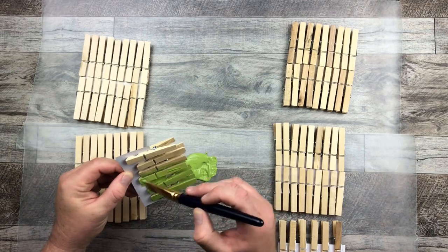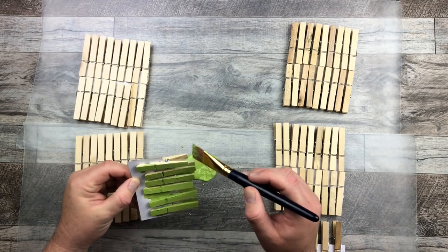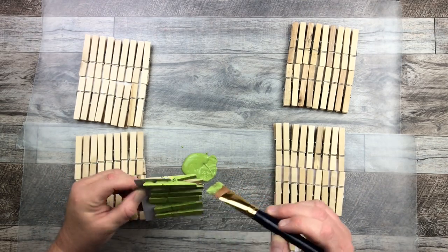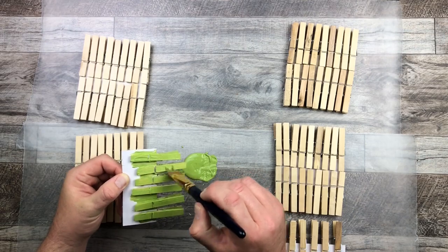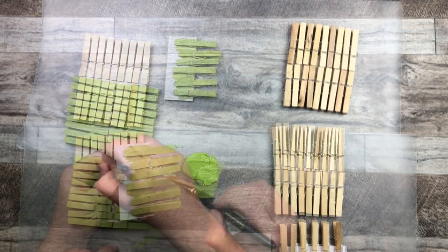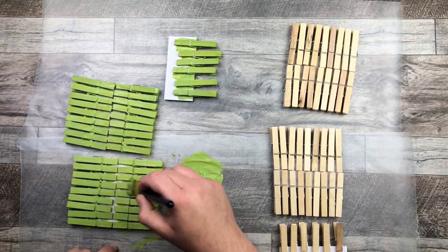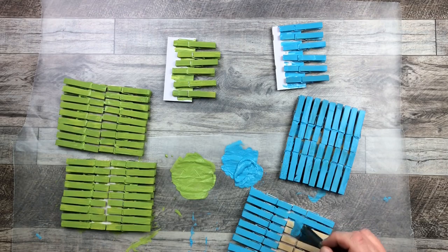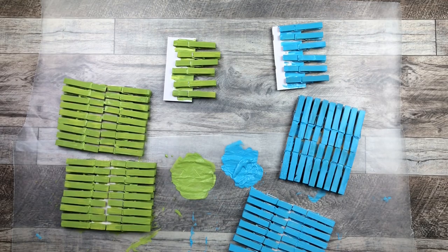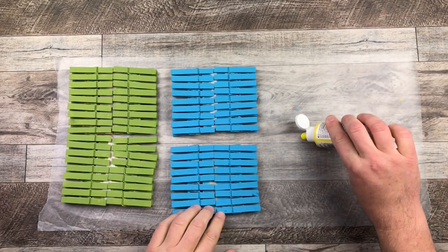I'm painting these with that sage green color, which turned out amazing. I'm painting all three sides and just left the bottom bare — I didn't bother painting the bottom of the clothespins, just the three sides and the insides as well. I'm doing that with the sage green color and will do the same with the paradise blue. I did test putting the clothespins in a Ziploc bag with a bunch of paint and smushing it around, but it ended up just being one big mess, so I came up with this method instead and it totally worked.